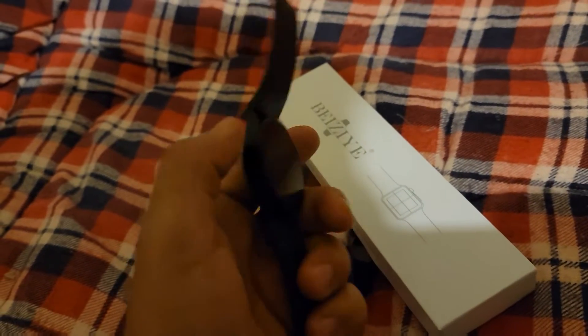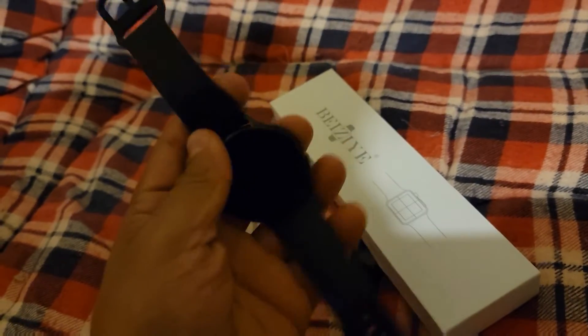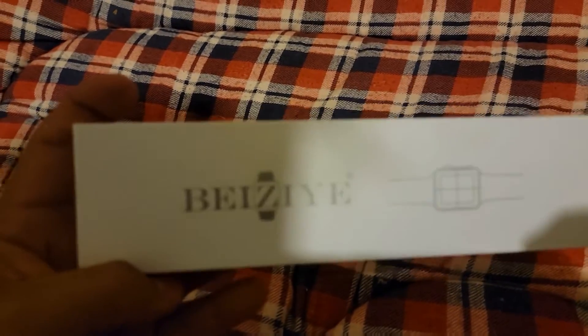Hey guys, I just bought new wrist straps for my watch and I wanted to show you guys what they look like. I haven't opened the box yet — I'll leave the brand in the description if you guys want to see it. I don't know if it's gonna fit or not, I'm just unboxing this, but I forgot my knife so I'm just gonna manhandle it open.